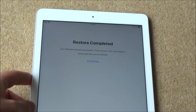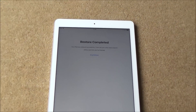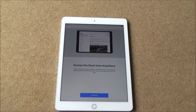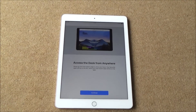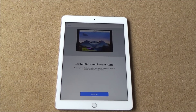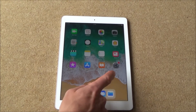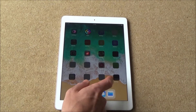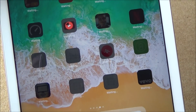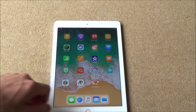It says restore completed — your iPad was restored successfully, there are just a few more steps to follow. Let's go to Continue. Now it's just going to give you some instructions you can read through in your own time, for example accessing the dock. And there we have it — you can see how easy it is to set up the iPad. The ones in black that say 'waiting' are the apps that are currently on the iPod and they will get transferred over, downloading one by one.